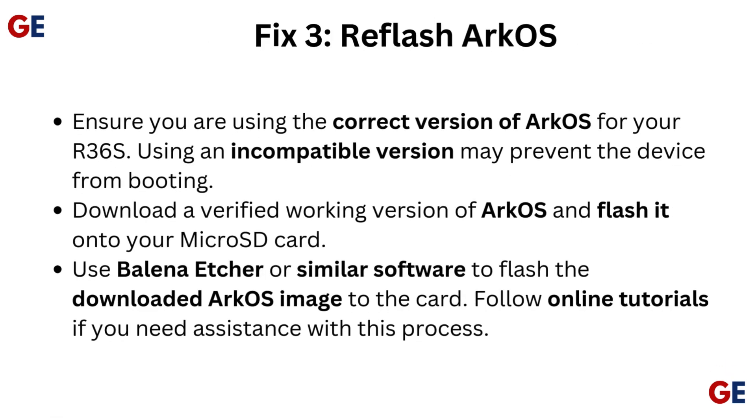Fix 3: Reflash ArcOS. Ensure you are using the correct version of ArcOS for your R36S, as using an incompatible version may prevent the device from booting. Download a verified working version of ArcOS and flash it onto your microSD card using Balena Etcher or similar software. Follow online tutorials if you need assistance with this process.